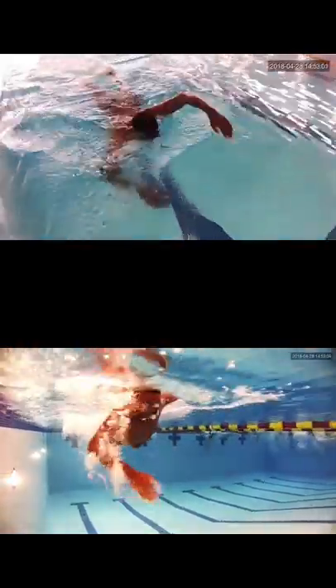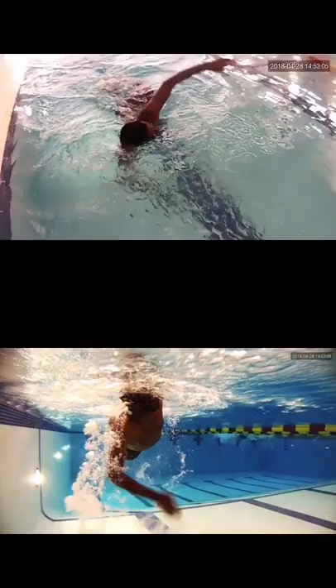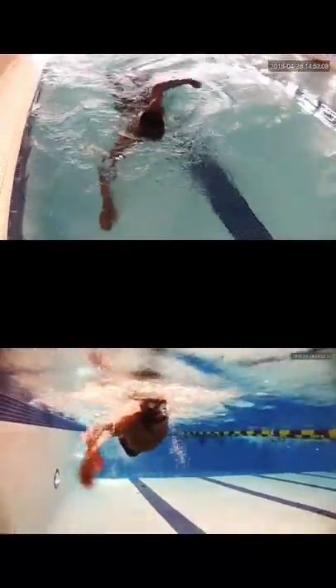So a couple things to work on: head position slightly down, getting the hips up a little bit higher, and trying to keep one goggle in the water as you breathe and not over-rotating.